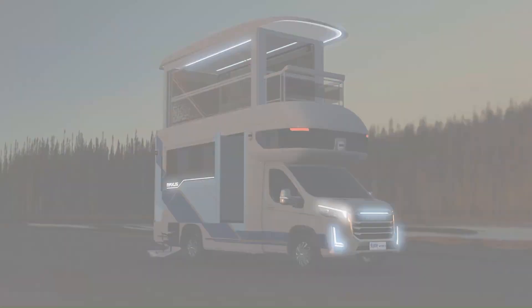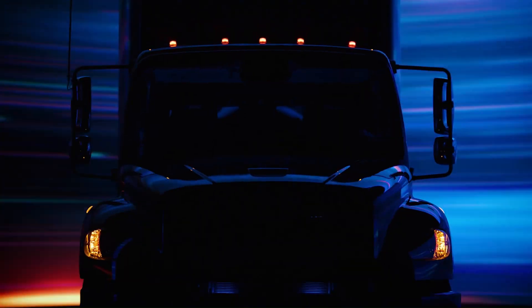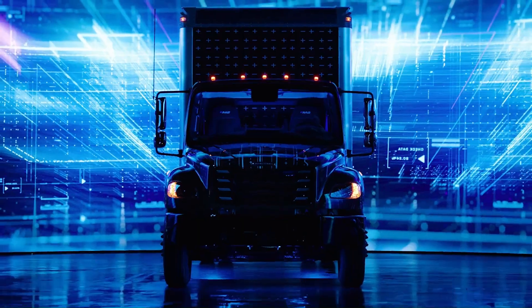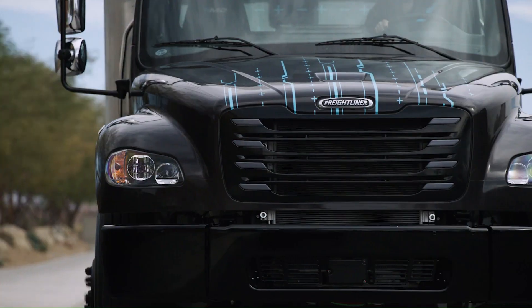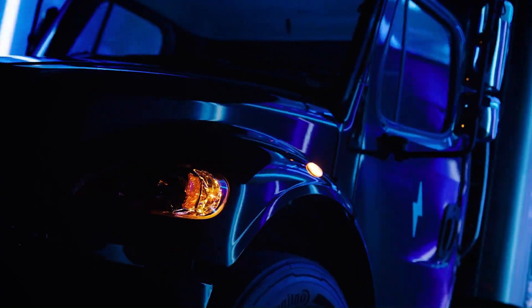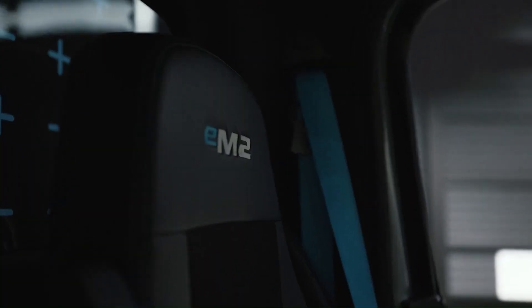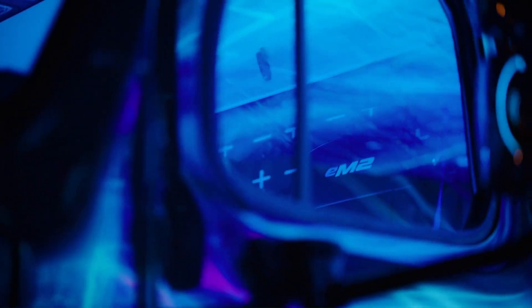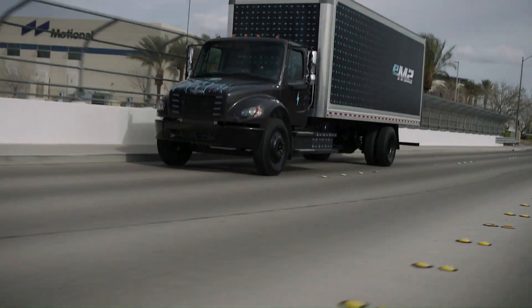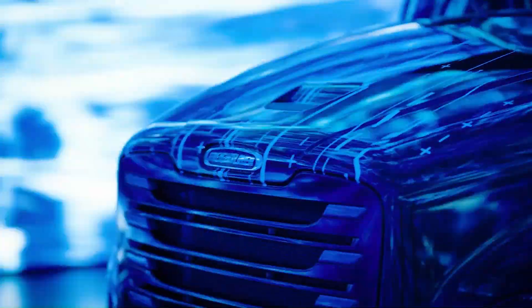The Freightliner M2 is an impressive all-electric medium-duty truck designed for urban environments. The M2 delivers nimble performance and capability, making it ideal for local distribution, pickup and delivery, food and beverage transport, and last-mile logistics. Based on one of North America's most in-demand medium-duty truck designs, the M2 offers a typical range of up to 180 miles for the Class 6 version and up to 250 miles for Class 7.